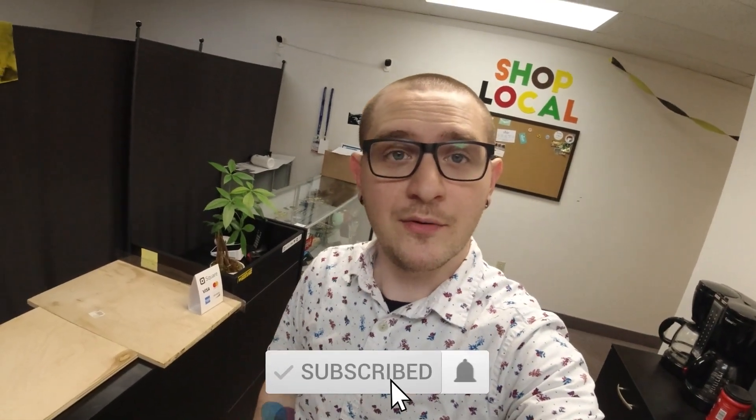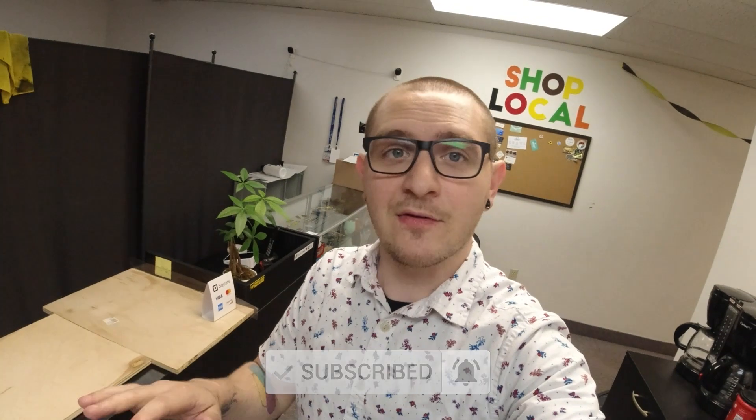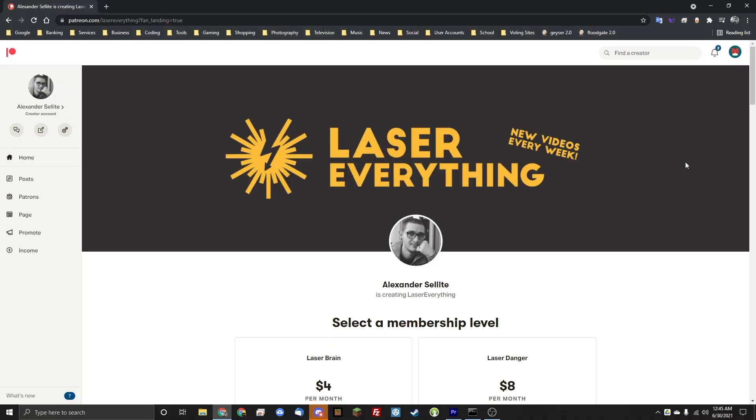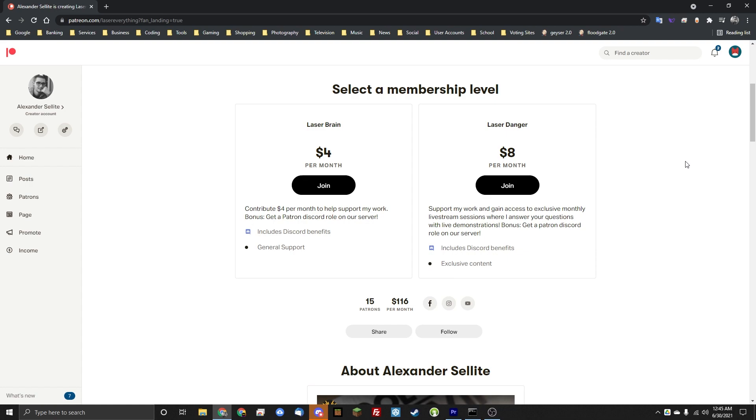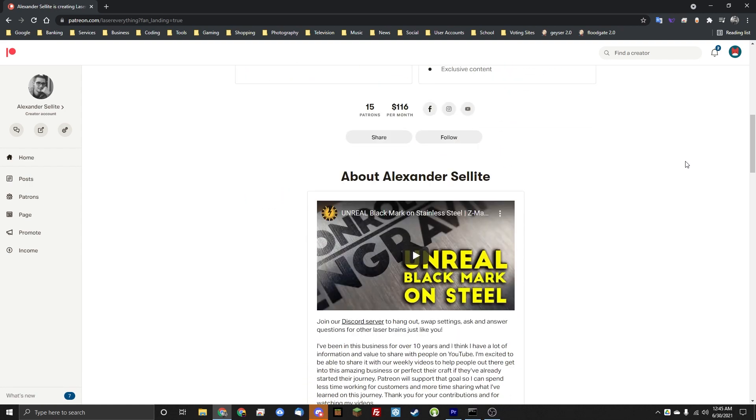So that's it guys — that's the review. I hope that you enjoyed it and got value out of it. If you did, don't forget to hit that like button, subscribe, and hit the bell notification so you get notified the next time we post a video, because we've got a whole lot more coming. If you want to support the channel, make sure you check out the links to the Patreon down below — it's $4 or $8 a month and comes with some amazing perks, allowing me to continue making videos like this one.